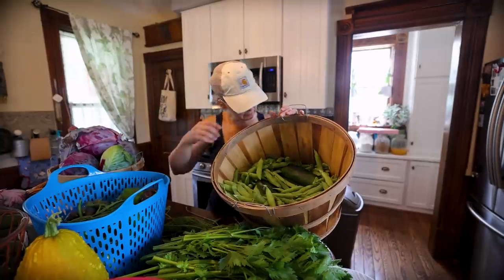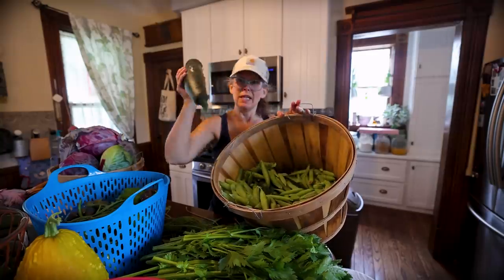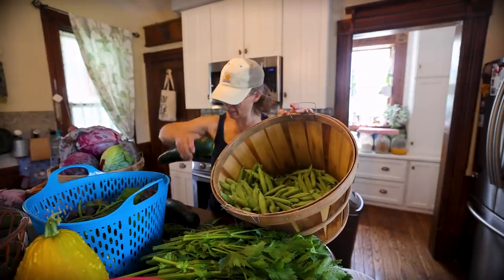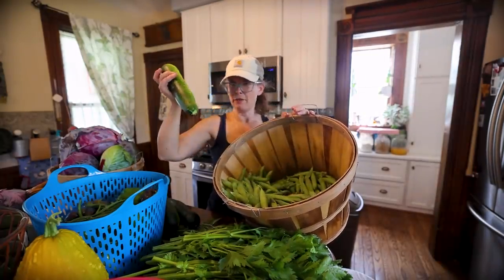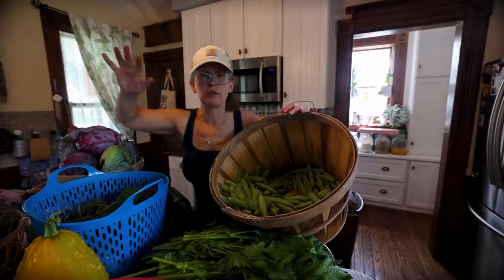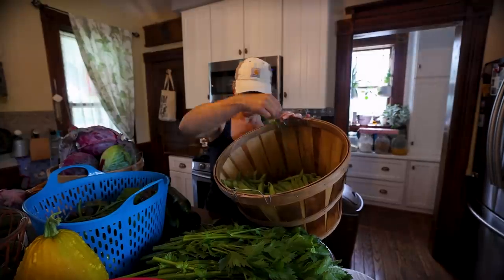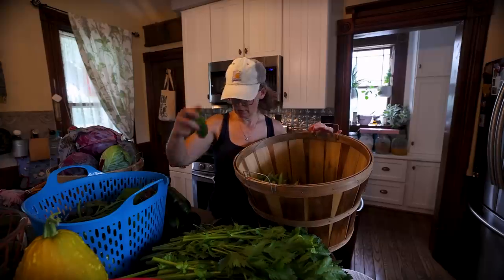Zucchini one, two, three, four — so four zucchinis today, plus four on the counter from two days ago that I harvested. And more dill. We also have cucumbers — I count about eight from today, five on the counter, and I probably have seven in my crisper drawer in the refrigerator. So we're ready to make our first round of pickles.